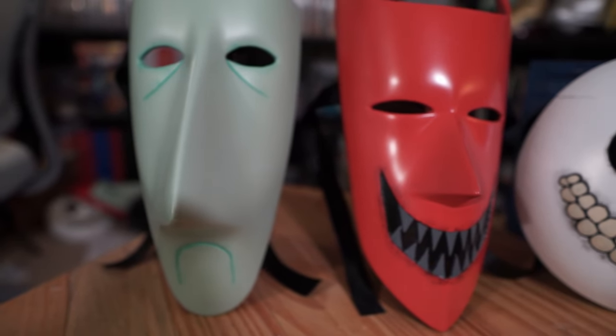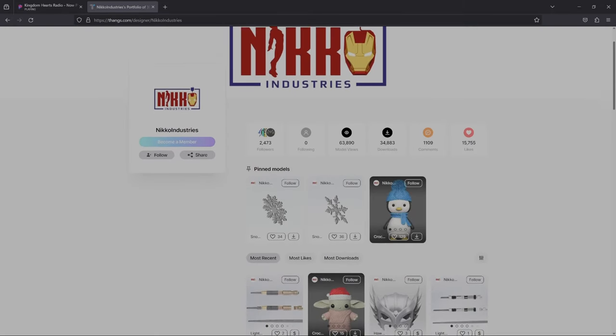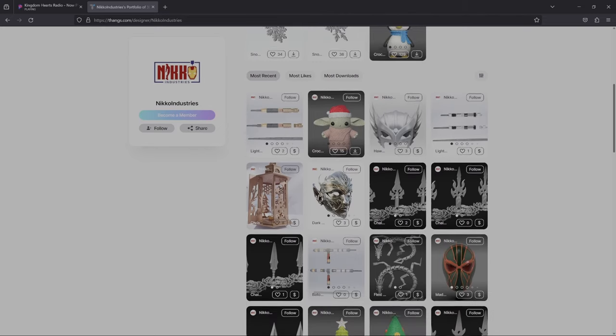Now let's get into how I made these three awesome masks. These files are awesome — they're by Nico Industries. You can go over to Thingiverse.com and look through his membership there until he gets his site up and running.